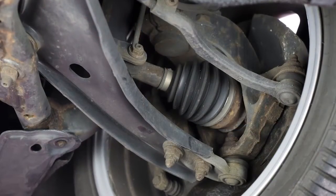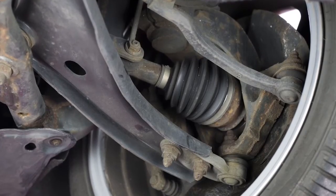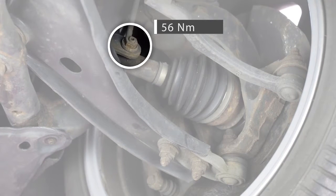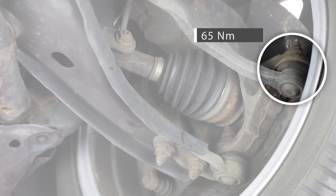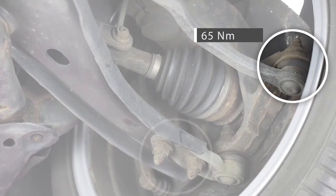The torque values tell how tight a nut or bolt must be fastened to ensure an accurate and firm suspension construction. Each torque value has been determined by the manufacturer that developed the suspension, based on a bolt's dimension and its function. When replacing a suspension part, make sure to obey the torque values as set by the manufacturer.